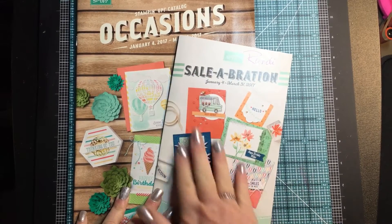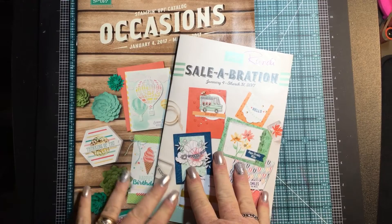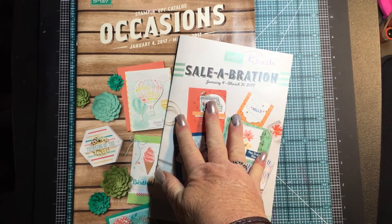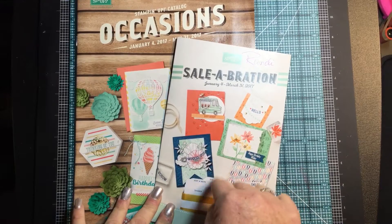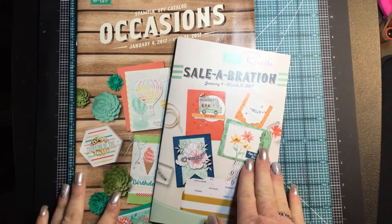I am not allowed to open these catalogs and show them to you on video. However, if you go ahead and click the link on my sidebar over on the left, I'll be happy to send one to you. I have packs of catalogs that I am ready to send out in the mail tomorrow, which is Monday, December 5th, 2016.